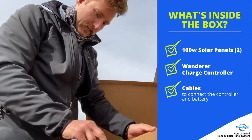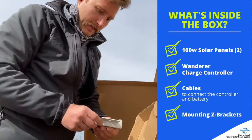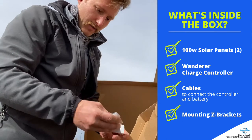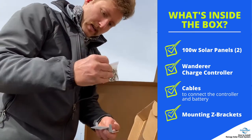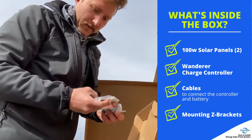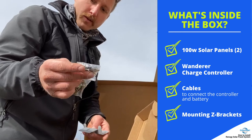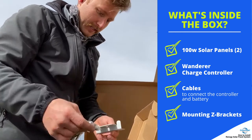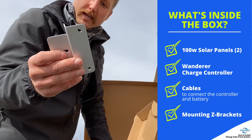Here are the L brackets — aluminum, real nice, super light. You've got your fasteners, bolts, and everything in the bag. They've got some self-tappers and I'm guessing these are to secure the panel to the Z brackets. These are real nice aluminum, super light.